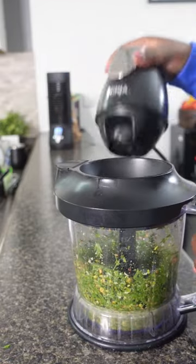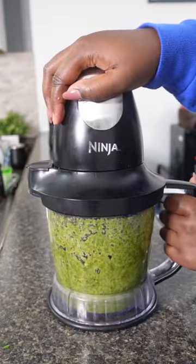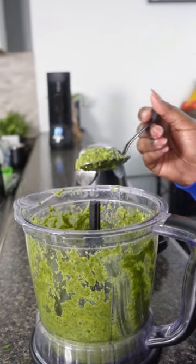Then we're gonna blend it, and I went back in with some oil and some water as well. You can do this recipe with or without parmesan cheese — I actually went back and added parmesan cheese the next day and it was deliciosa for sure. I hope you guys give it a try!